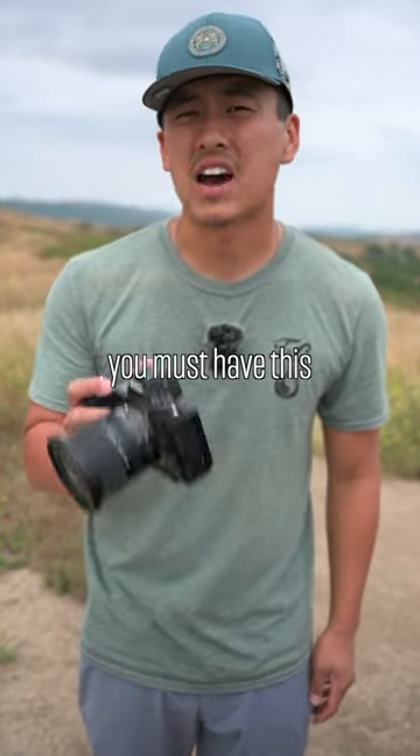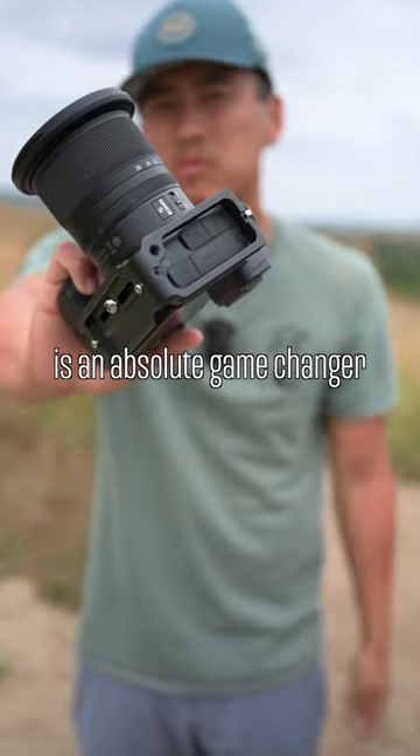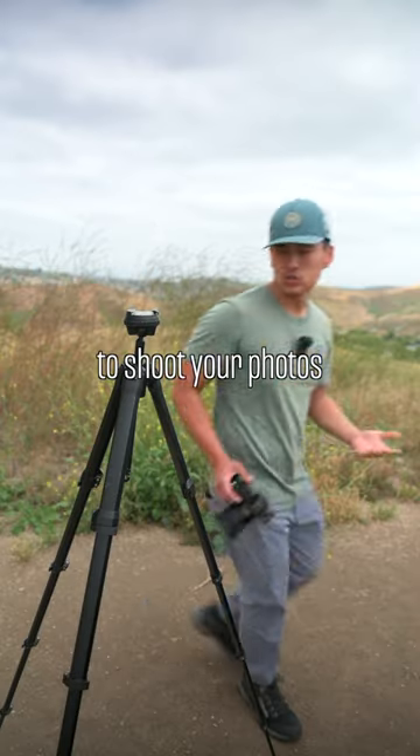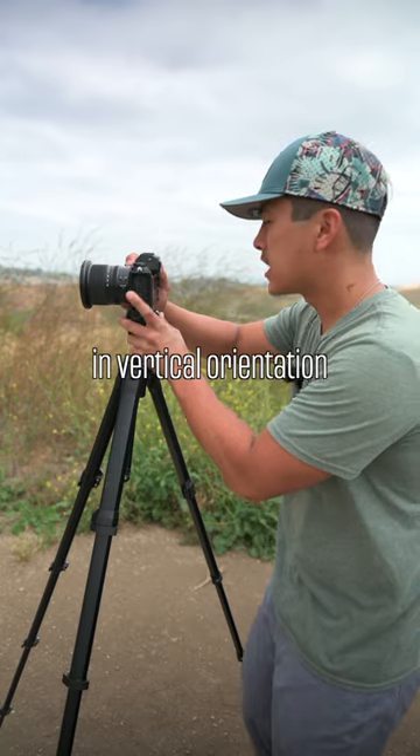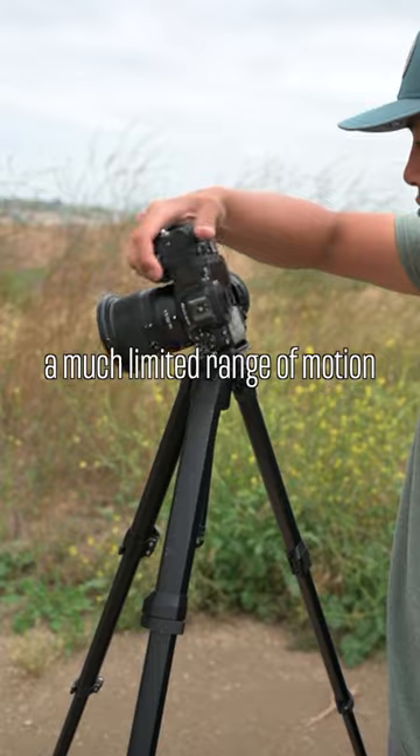If you're a landscape photographer, you must have this piece of metal on the side of your camera, because this L bracket is an absolute game changer. Let's say you wanted to shoot your photos in vertical orientation without an L bracket — you put your camera in like such, and you would see you have a much limited range of motion.